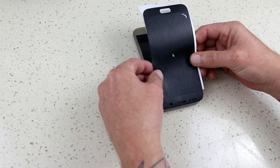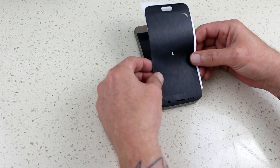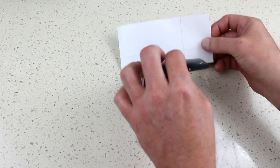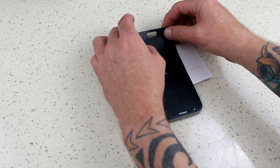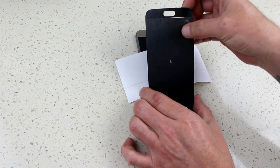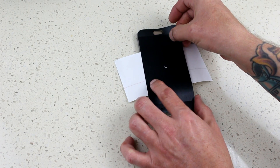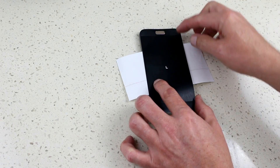We then move on to the front. I actually found the front even trickier because the sides of the dbrand skin are very thin. I found that even when I lined up the top and bottom properly, the sides were out of line, so I had to manipulate the sides to get them into place.